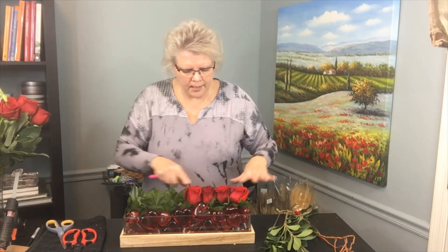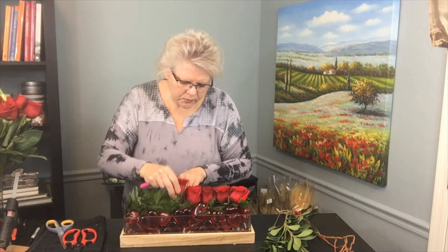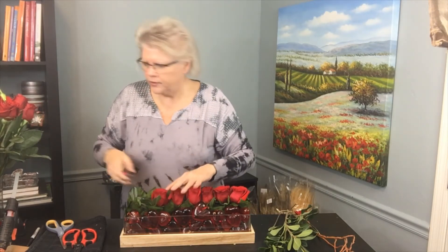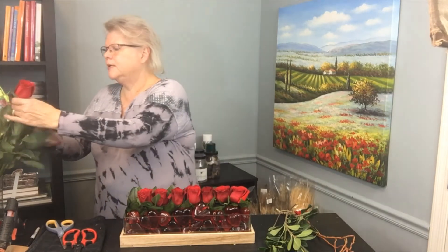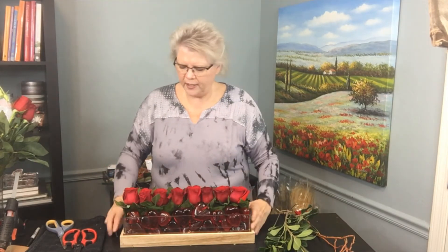These are going to last a long time and really emphasize the roses. The short-stemmed roses are going to open up, they're going to be beautiful, and they're going to last a long time. That's what's really fun about using short roses, particularly at holiday time when we're trying to make things up ahead of time. I've got that beautiful pavé of freedom roses across the top — easy peasy.